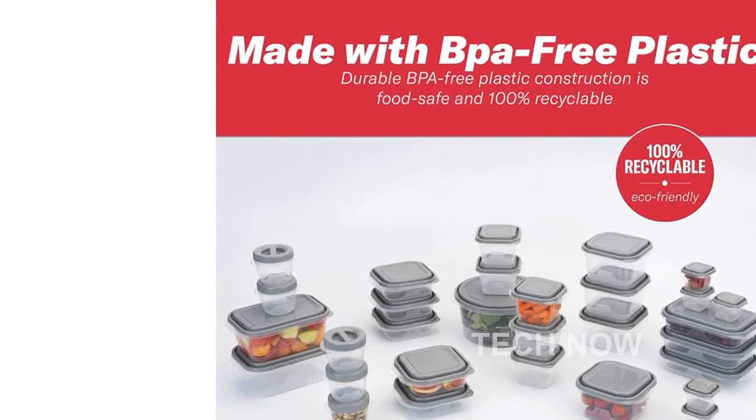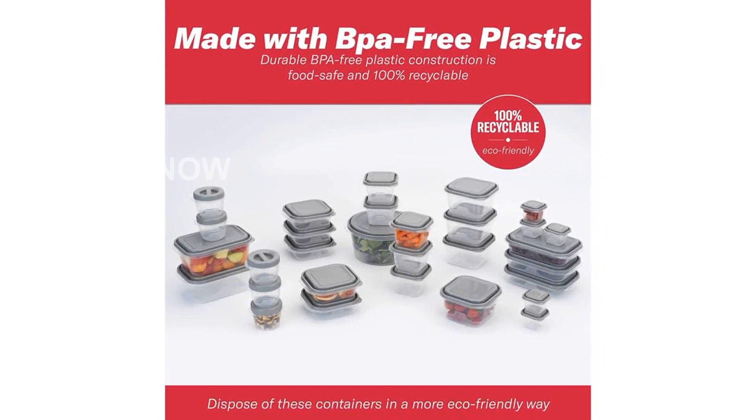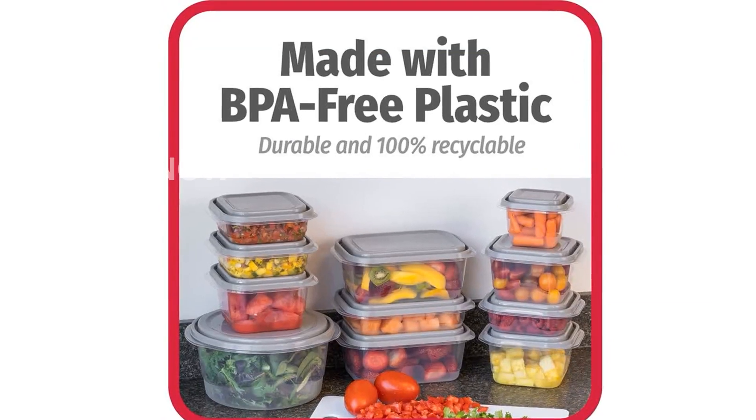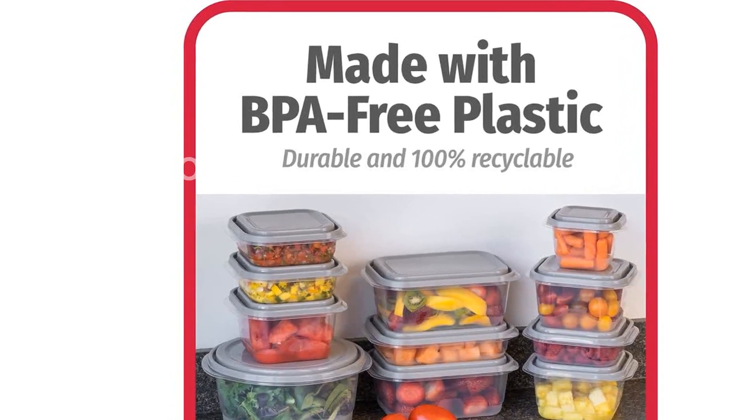This set includes a range of container sizes, such as mini snack cups, twist-off rounds, 2-cup squares, 3-cup squares, 5-cup squares, 4-cup rectangles, 8-cup rectangles, and a large gallon-sized round container.